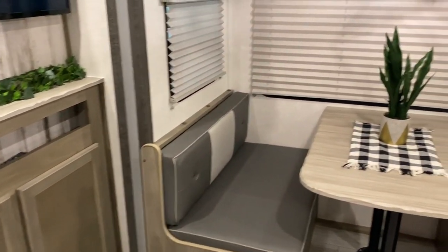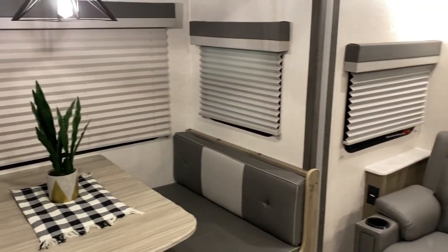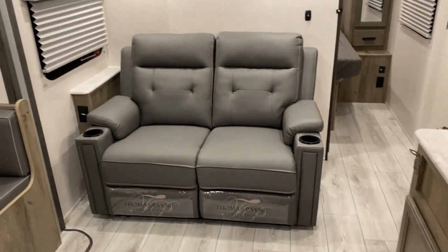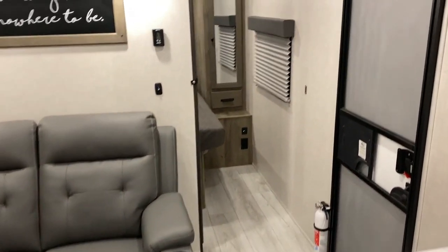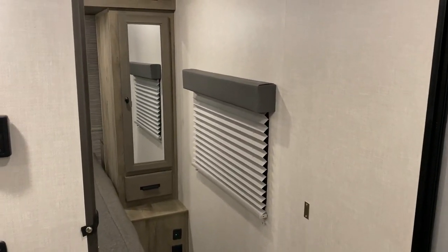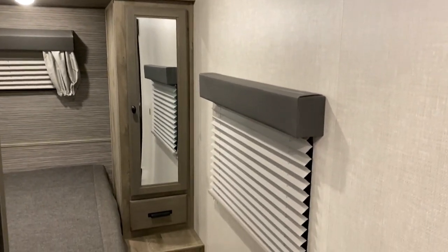One thing I like to point out with this camper is that when the slide room is all the way in, really the only thing you cannot do is sit down and watch TV — but you can get to the bedroom comfortably, the bathroom comfortably, as well as the pantry, kitchen, and refrigerator. So it's really great for traveling since you can get to everything you need while going down the road.